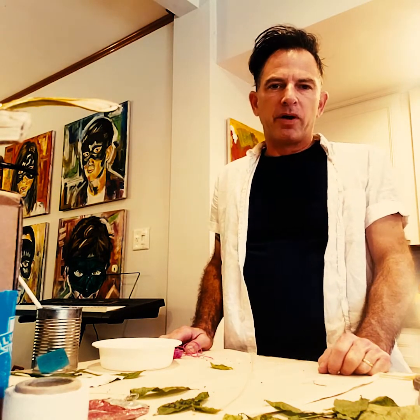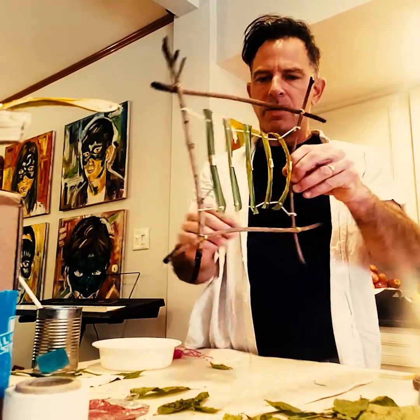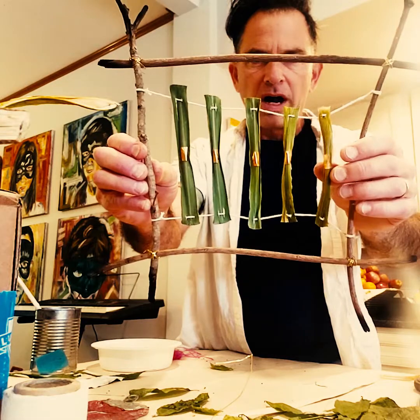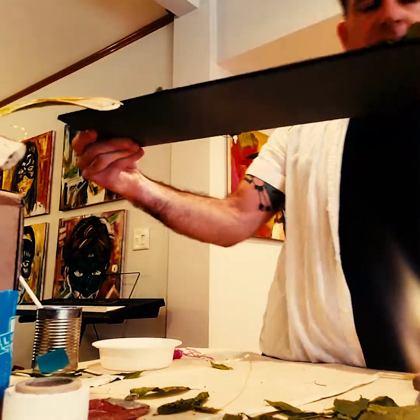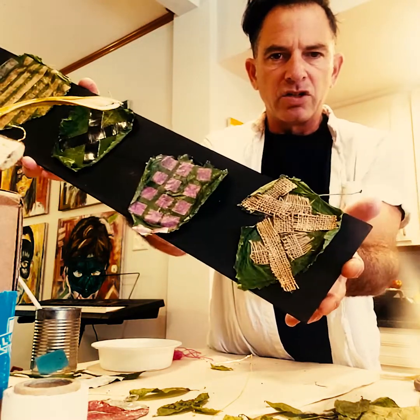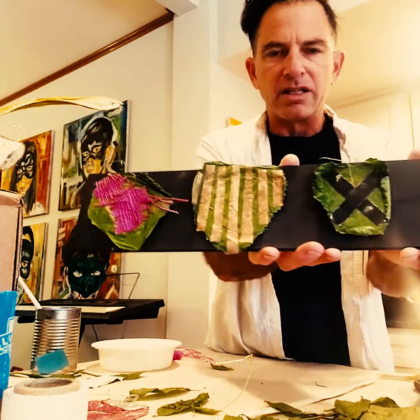Hey guys, welcome back from the break. I hope you had a nice relaxing restful time. The images you saw at the beginning of this video were pieces that I made right before the Easter break. Here they are taken off the wall. You can see that some of the leaves I used have now dried — when I made the pieces originally they were fresh off the bushes or trees, and now they've kind of started to curl up a little bit. In some cases it looks good; in some cases we'd prefer that not happen, so we're going to talk about that as we get into this project.